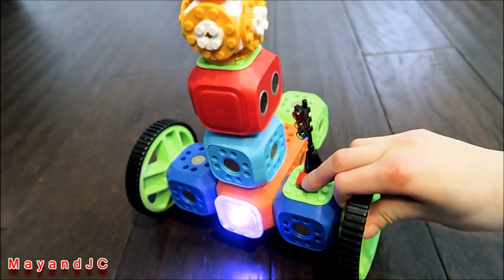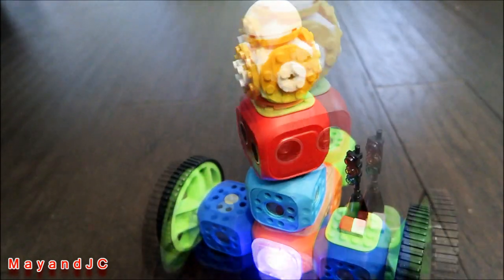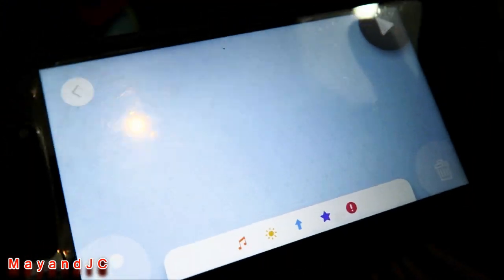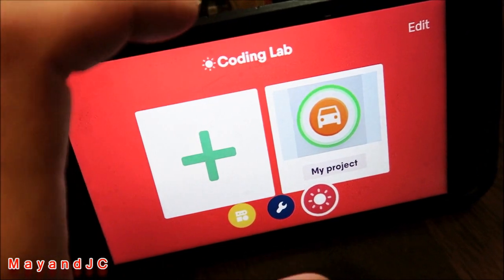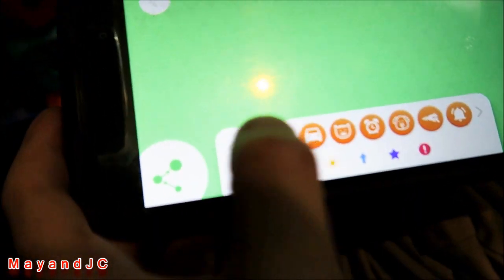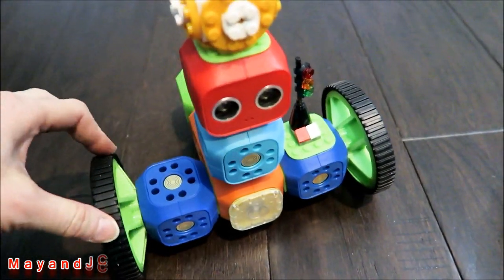It can make sound too — the speaker is right there. You can add LEGO pieces on it since it's LEGO compatible. There's also a coding lab where you can make your own code, add your own project, and edit everything — the sounds, the movement — whatever features you want.